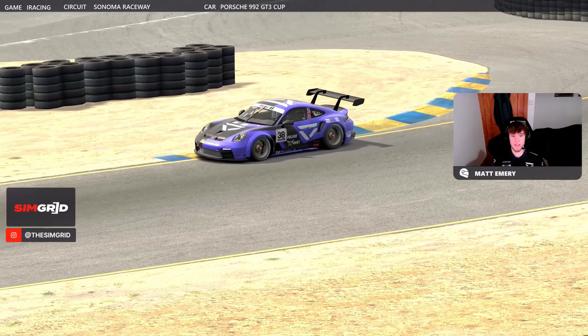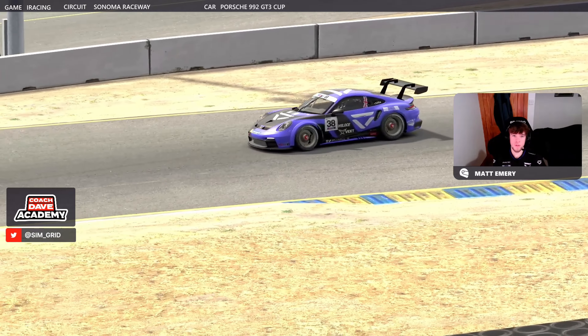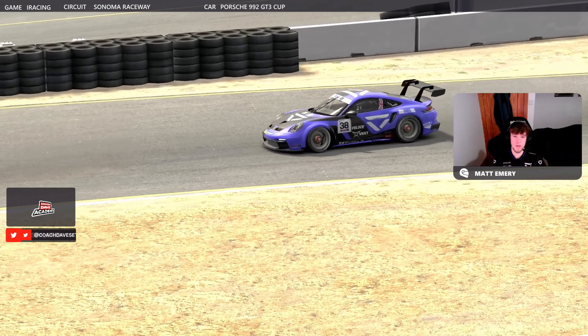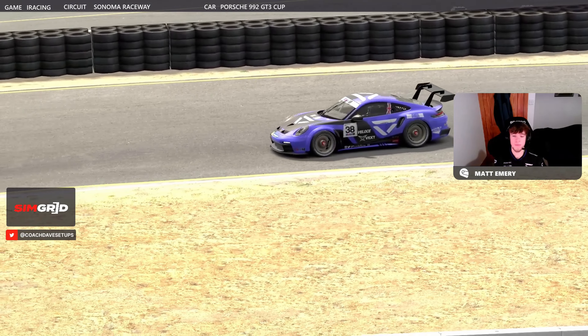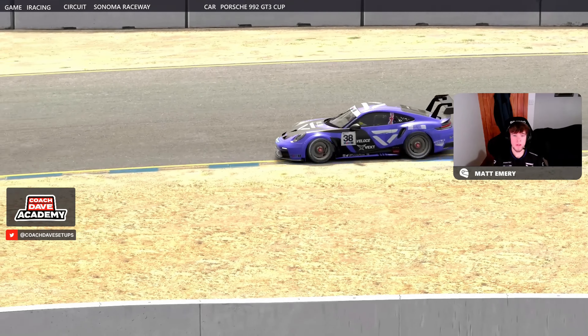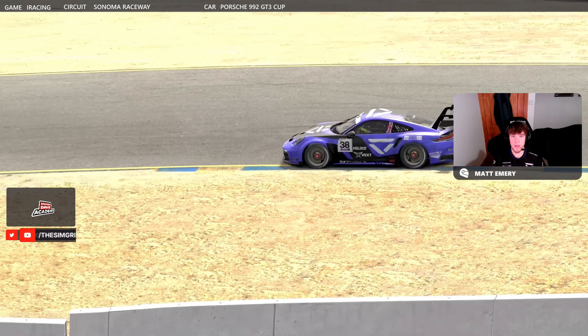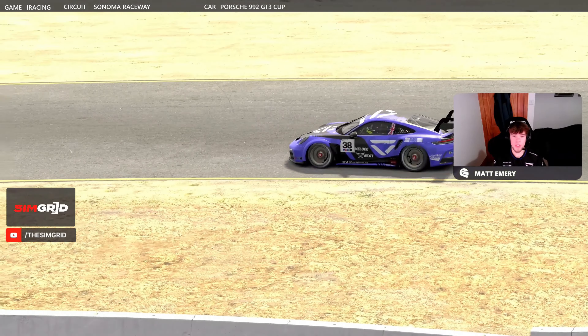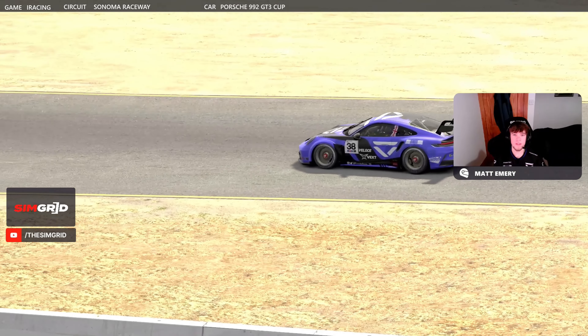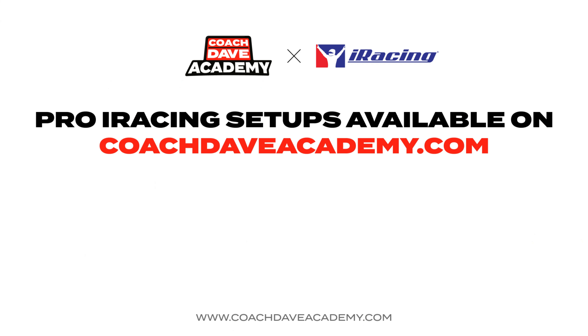So that was the hot lap guide then for week nine of the Sonoma Circuit in the Porsche Cup car. I hope that was useful for you guys. Make sure you head over to coachdaveacademy.com for the latest data packs and setups. Check out the Discord down below as well — any questions you've got, just let us know in there. I've been Matt Emery with Veloce Vex, and I will see you next week for week 10. Take care guys, and I'll see you next week.